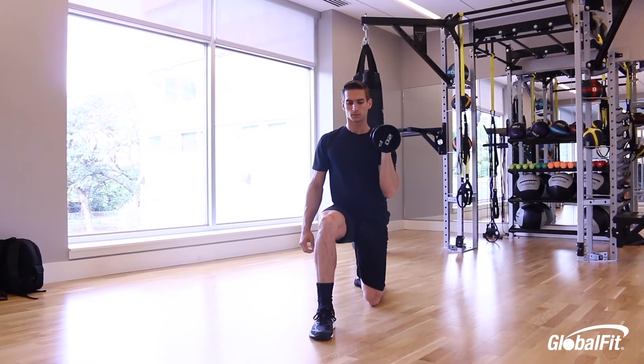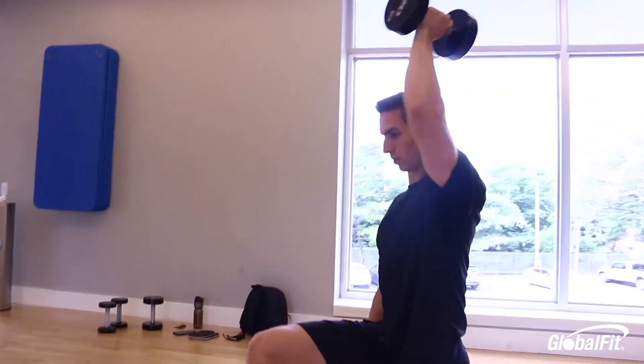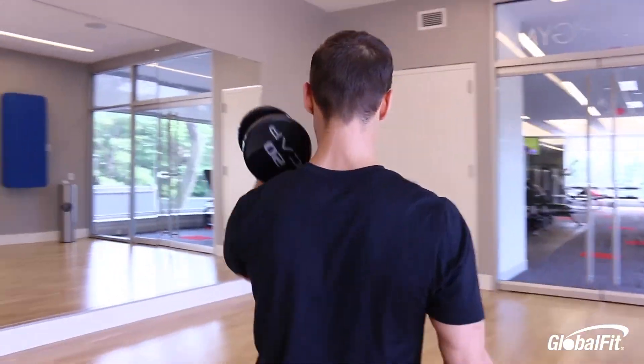Exercise number two is the half kneeling press. You're going to drive down through that front heel, trying to pull your knee and heel together. Abs are in tight, hips are locked out, back glute is engaged, and you're pressing directly overhead using full range of motion.